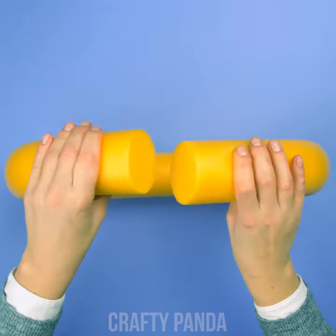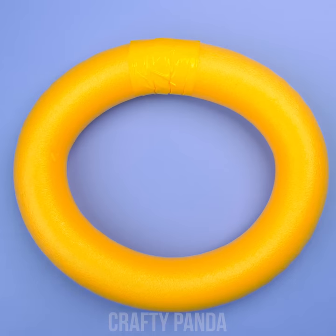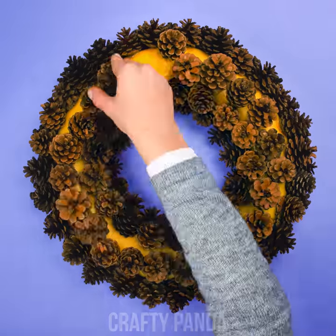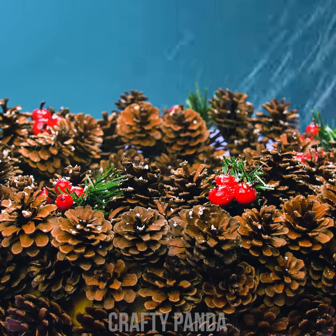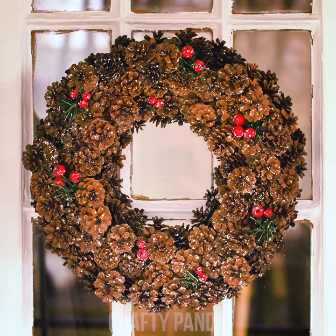Summer's long due, so let's get something merrier out of this pool noodle. Make a ring out of it by connecting the ends with some tape. Run to the forest and start collecting pine cones because you will need a bunch of them. Add some ash berries for a brighter accent, and lastly use snow spray for a proper winter vibe. Santa will notice this door for sure!